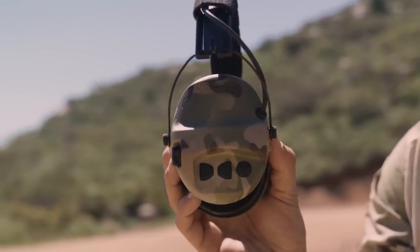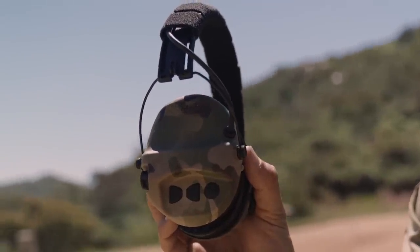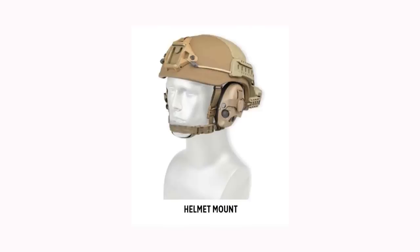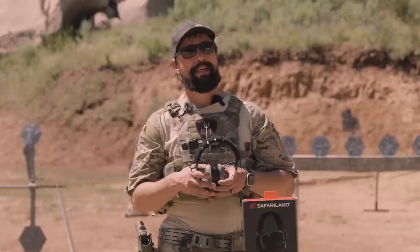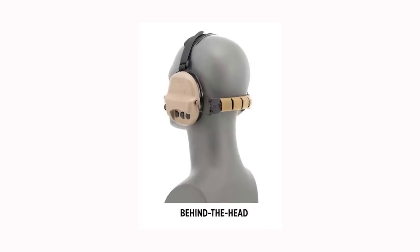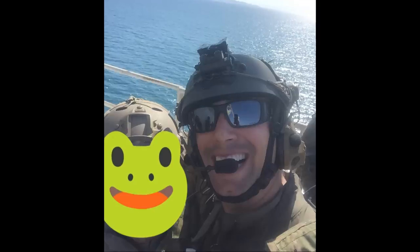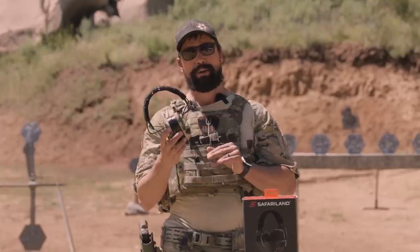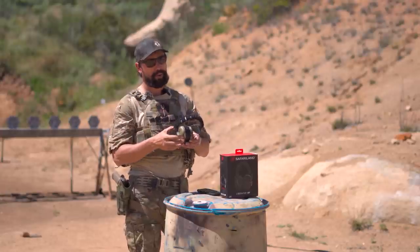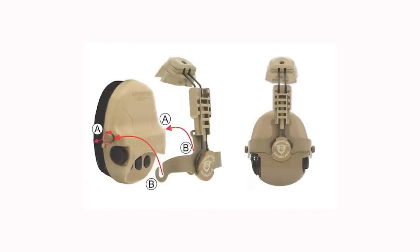They come in several different colors and configurations. This is the above-top-of-the-head standard version. You can also get the helmet mounting system where they'll clip right into the sides of your helmet if you're going to be running that configuration for long periods of time. They also have a behind-the-head configuration that will work with and without a helmet. You can switch the actual ear protection between all three different mounting systems — buy one set and go back and forth. It's fairly easy to modify; just follow the directions.